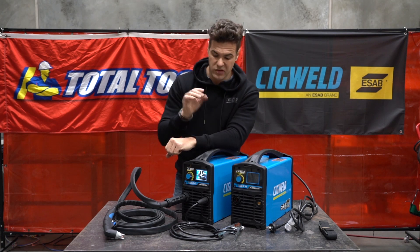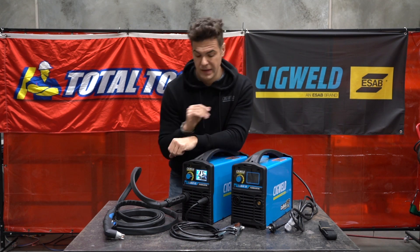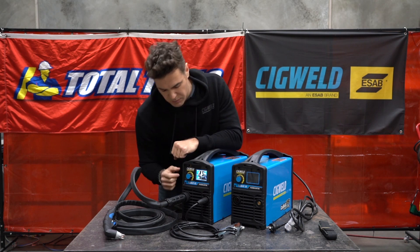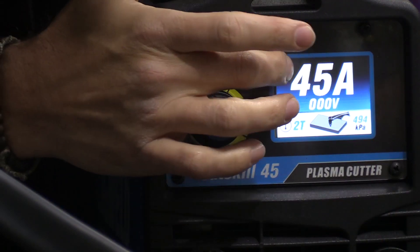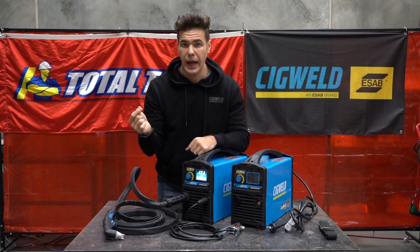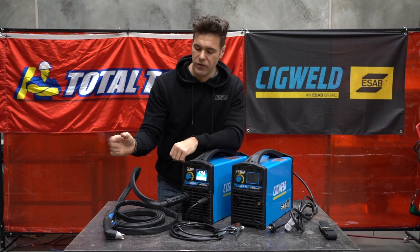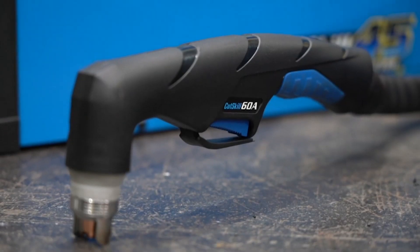Another thing to remember is what we call a purge — basically purging the line with air from your compressor. If there's been any stale air or a buildup of moisture, if you haven't used the unit for a week or so, it's a good idea to just do a purge for 20 to 30 seconds whenever you turn the unit on. With this screen, you will occasionally see that amperage change from 45 up one or two amps — don't worry about that, it's very normal for your manual plasma cutter. When you are cutting, it may go up one or two amps every now and then. No issue.